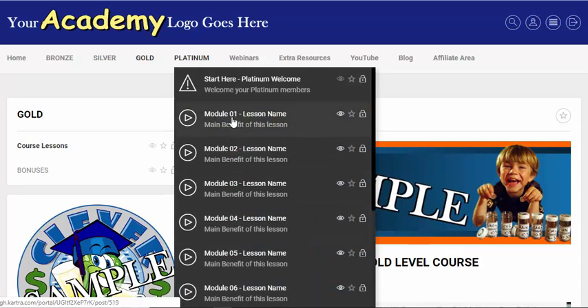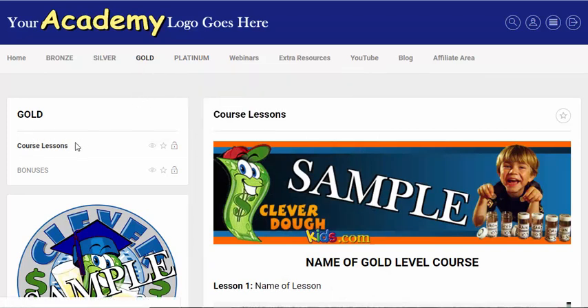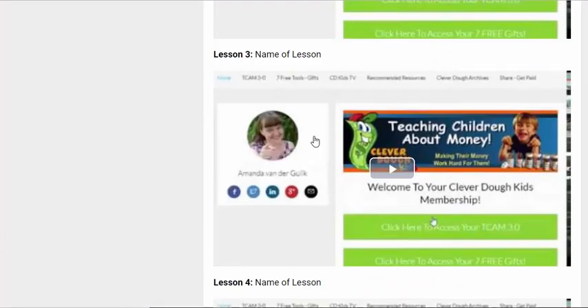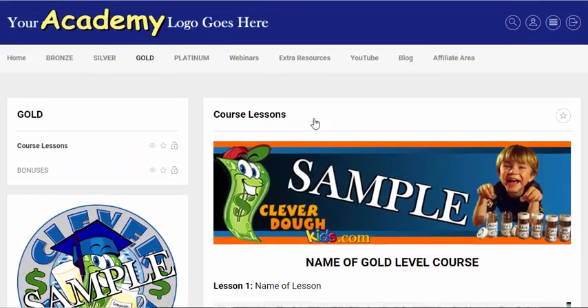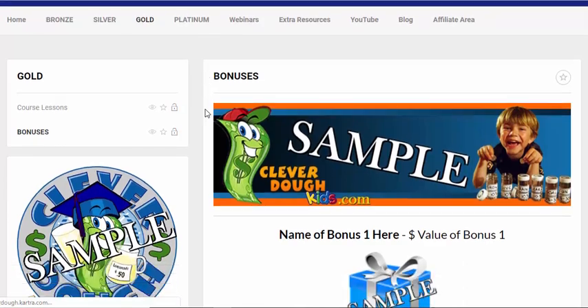Kartra is amazing — if they click on something they don't have access to, I've got it configured so you can put in a little information about that upsell product with a link to encourage them to go and take advantage of it. In the gold level, I've got it simply laid out so you can have all your courses in one post — course one, two, three, lesson one, two, three, and so on, plus a bonuses area.